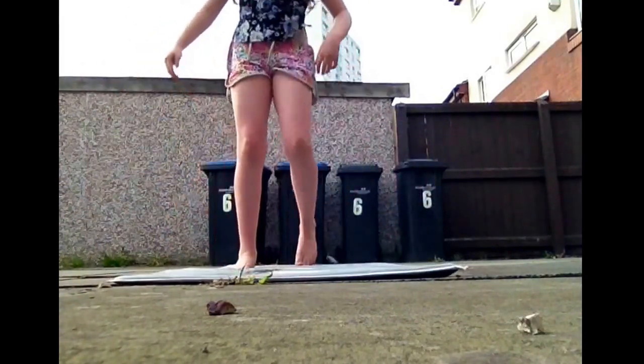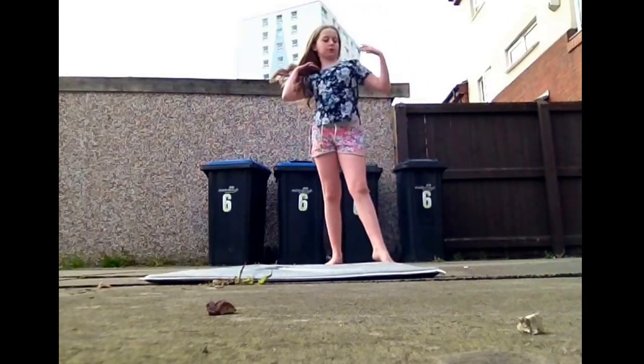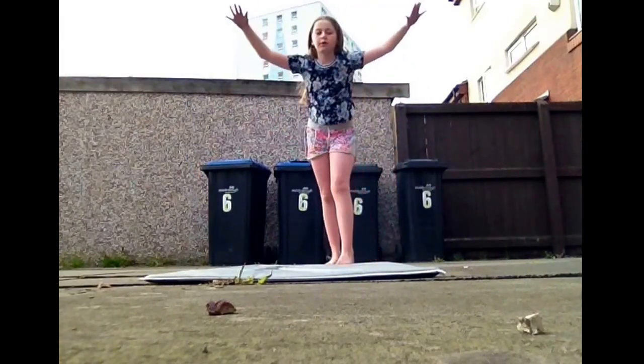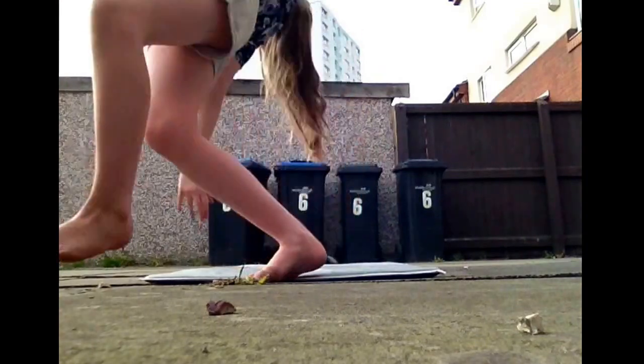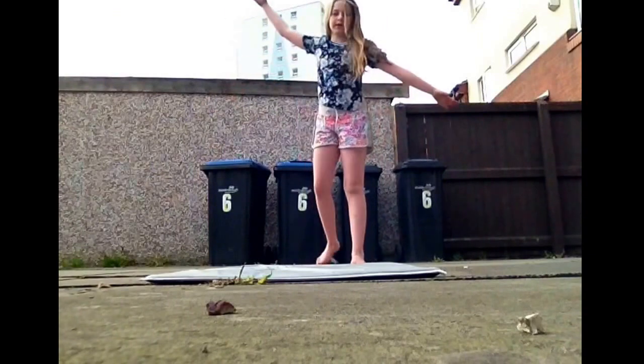If you wanted to do a one-handed forward walkover and you're not so sure on it, go forward and take the hand off in the middle of it. By the end, it should look like this.